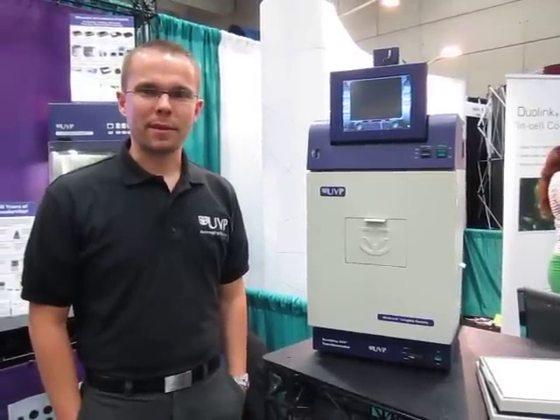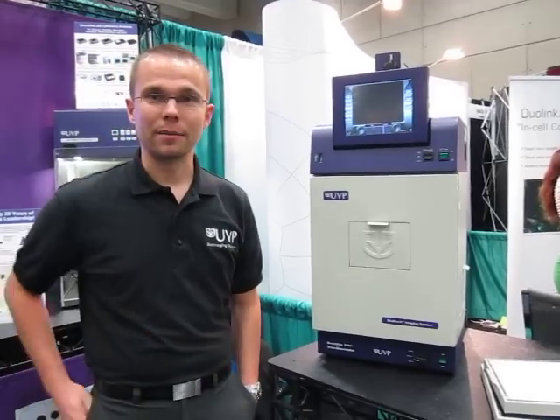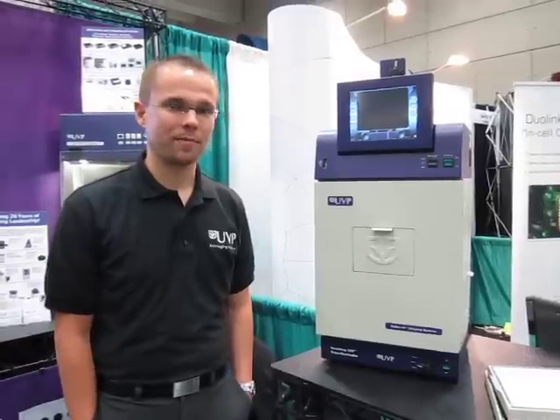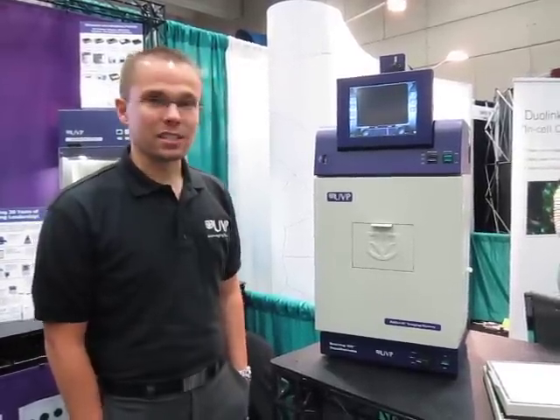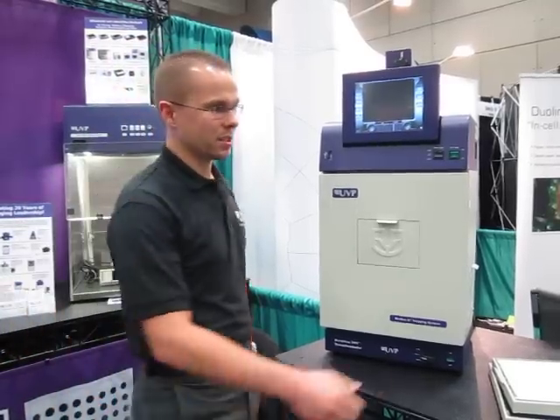Hi, my name is Mike Capps. I'm the product manager with UVP LLC, and today we're showing the BioDocket imaging system at the Experimental Biology Show in San Diego, California. The BioDocket imaging system is a basic imager for gel imaging — a very simple, easy to use system.